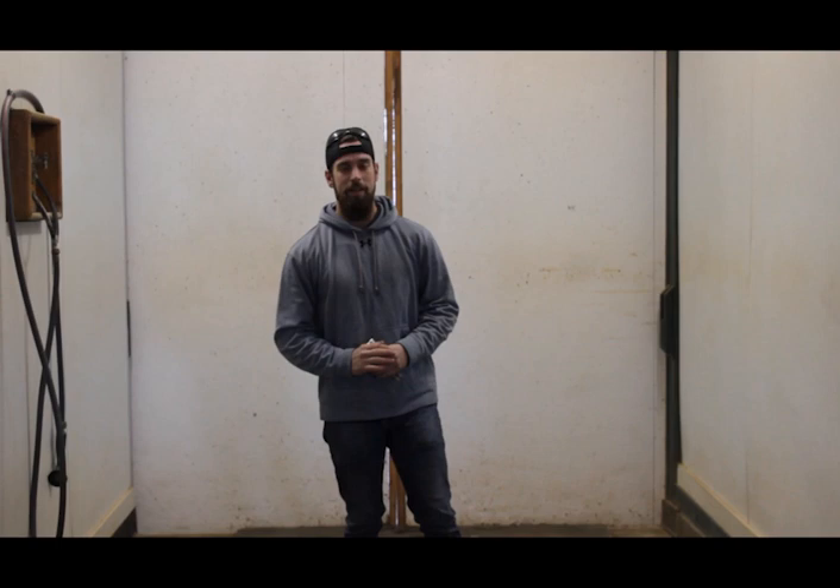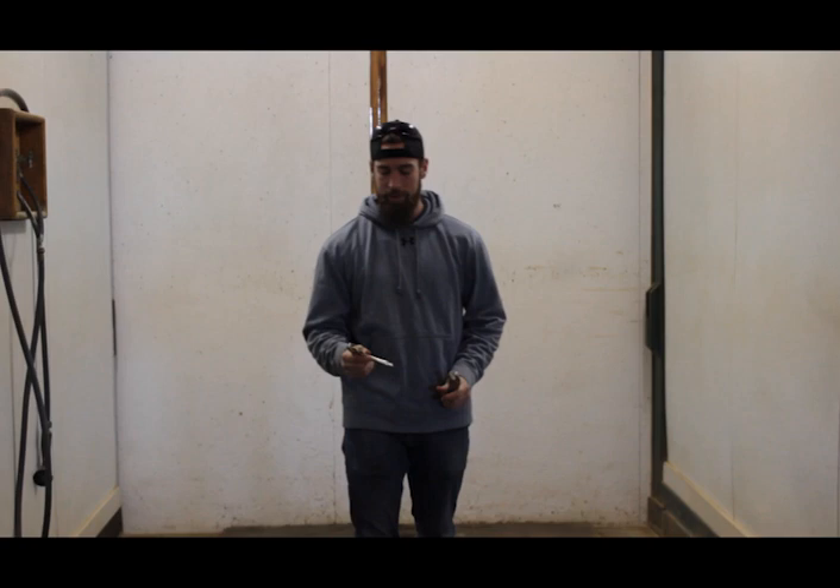Hey guys, Clay here with Be Gritty. I'm about to clean our wash stall, but we have a little trick we like to use for moving the mats around. Moving the mats can be really difficult with your bare hands — you can't really get a good grip. But with vice grips, you grip them and they lock into place, so you don't lose that grip.